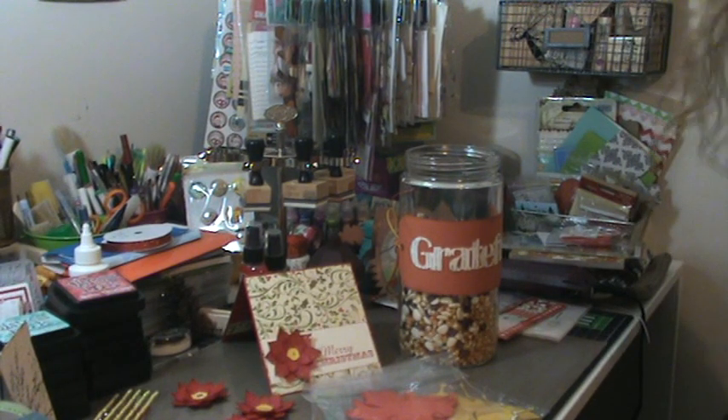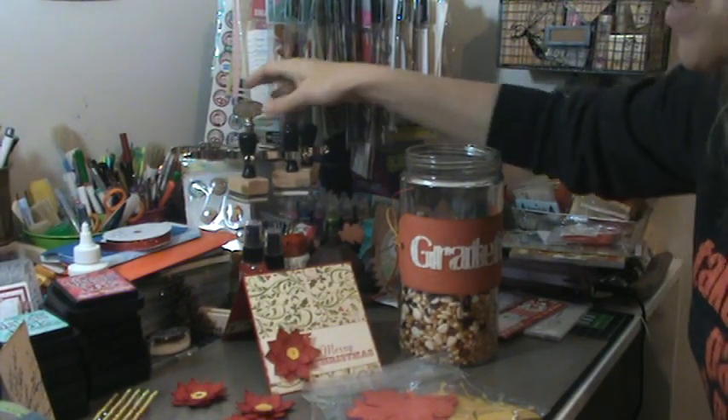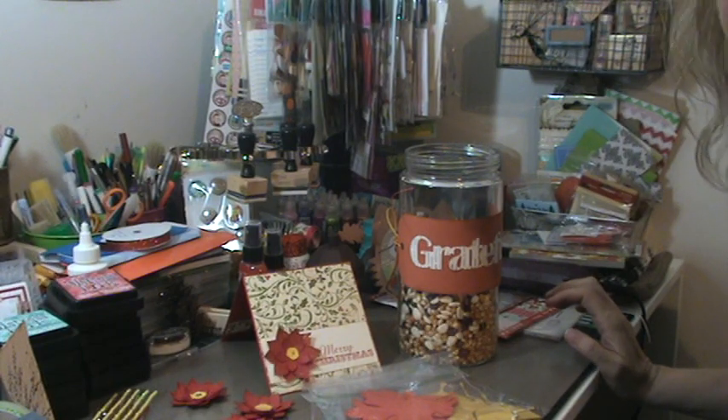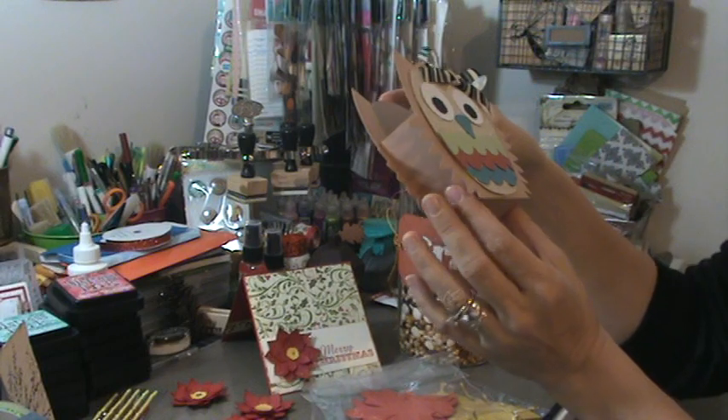Hey YouTube friends, it's Tracy. How's everybody doing? I wanted to show you some fun stuff that I made today. I had a day off which was so awesome. I ended up playing with my Cameo Silhouette and some of the really fun stuff I came up with on there.